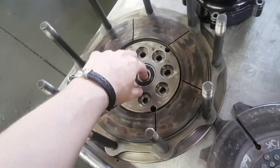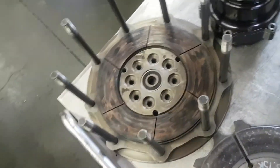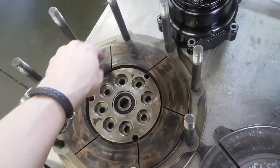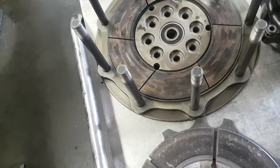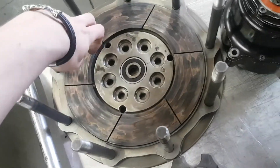Now, how do all these things work together? First off, you've got a flywheel bolted into the back of the crank, you've got a bearing in the middle to hold the input shaft, and you've got a bunch of little plates — those plates are hardened steel, and with these grooves they're designed to cut into the clutch discs.